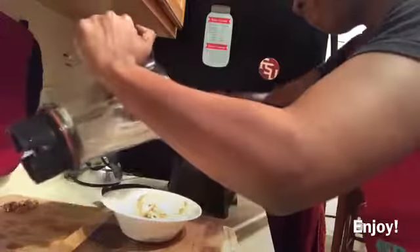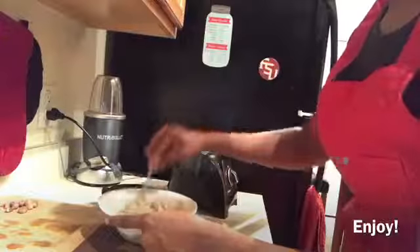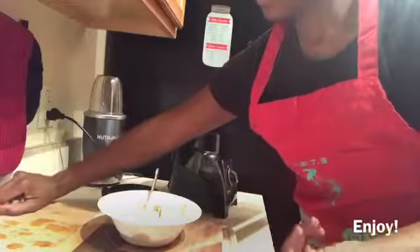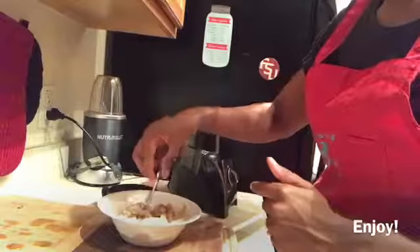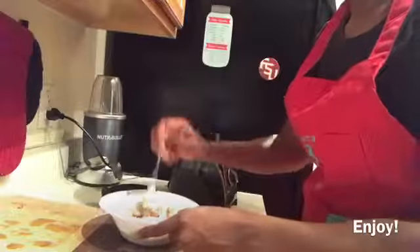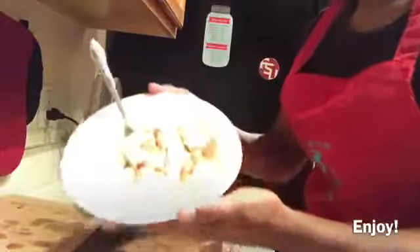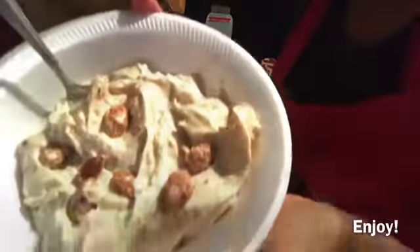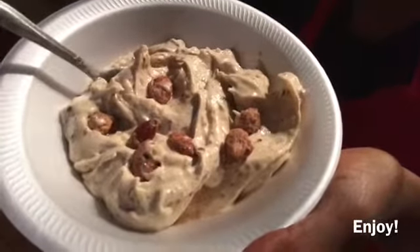Empty that out. If you like a little crunch like I do, I'm just adding some cinnamon almonds. There you have it — enjoy, like, comment, subscribe!